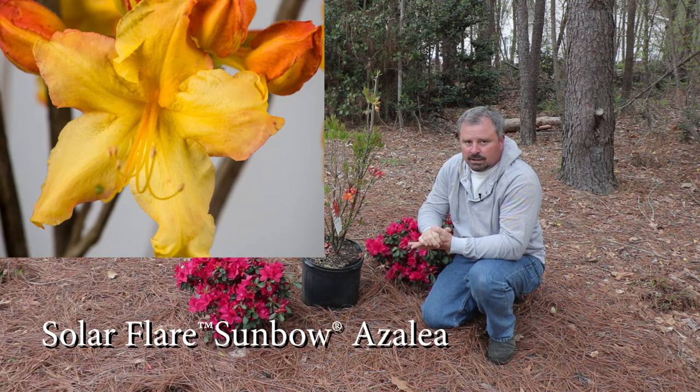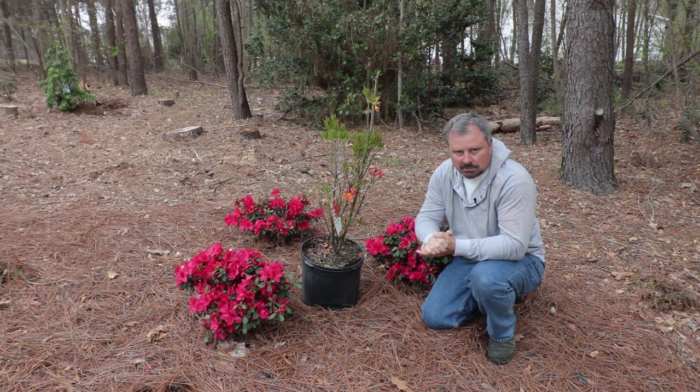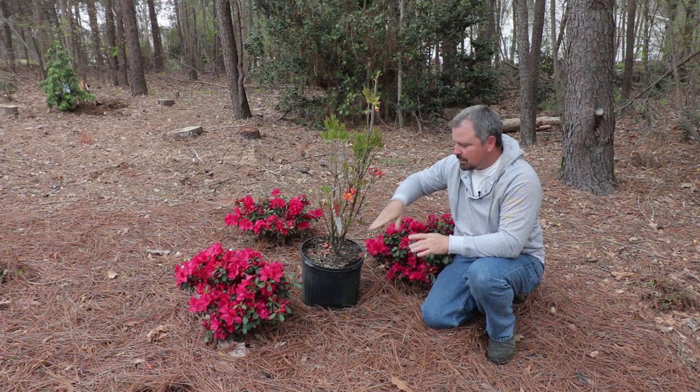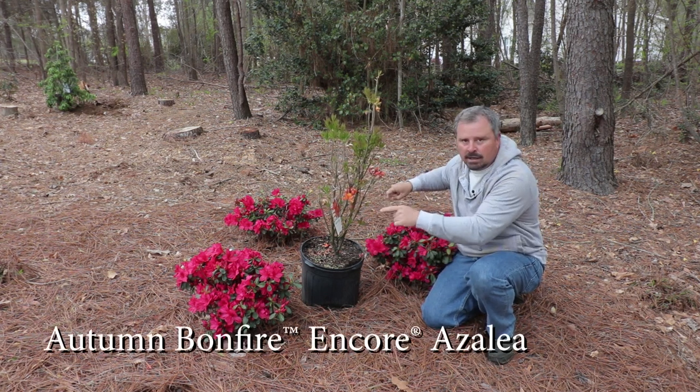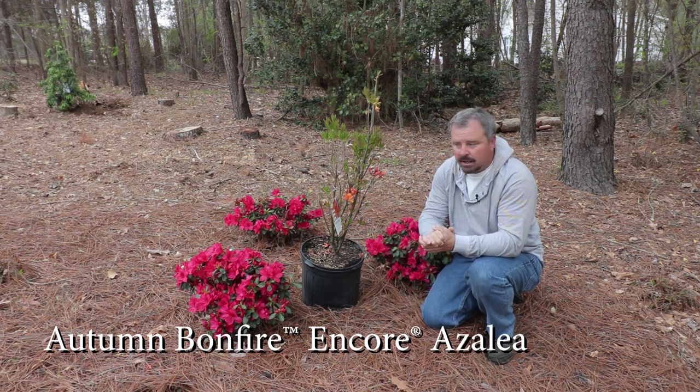I'm also planting one called Solar Flare that's a little more yellowy orange. I've waited almost too late to plant that one — I only have like one flower left on it, but I'll show you that in a minute. I brought this one over to these Autumn Bonfire Encore azaleas just to talk about some differences between these azaleas.